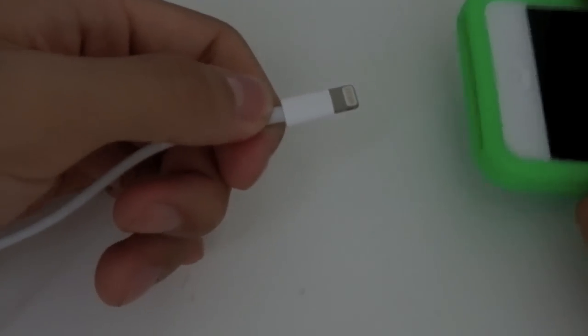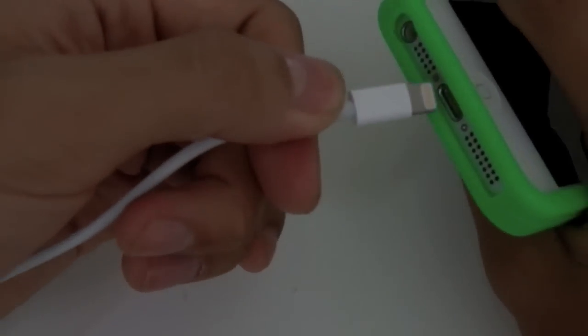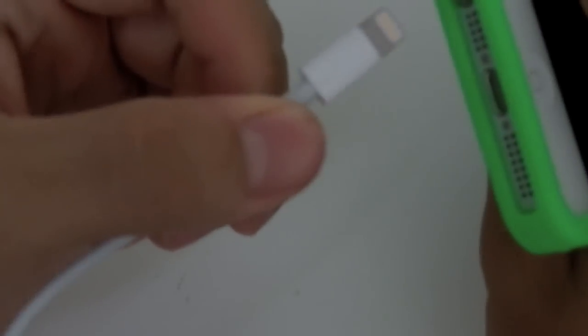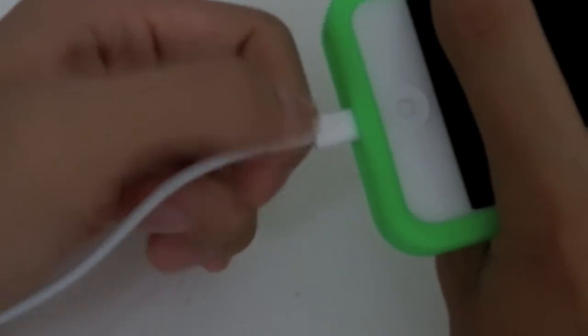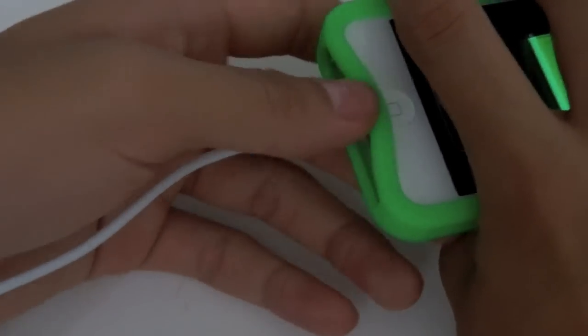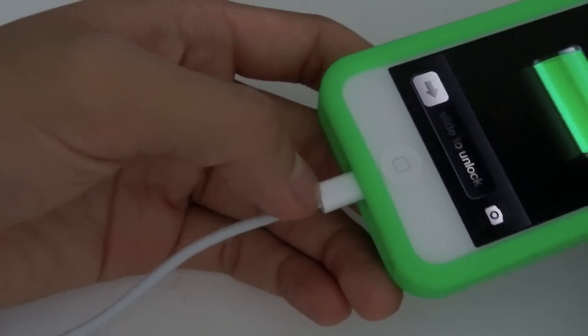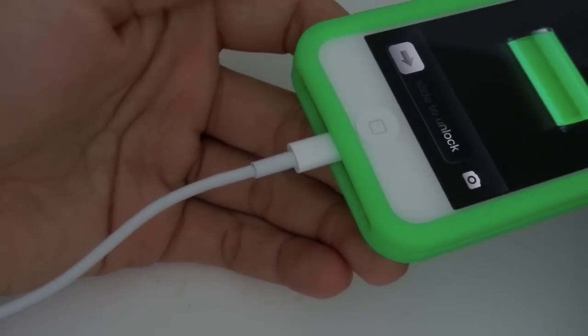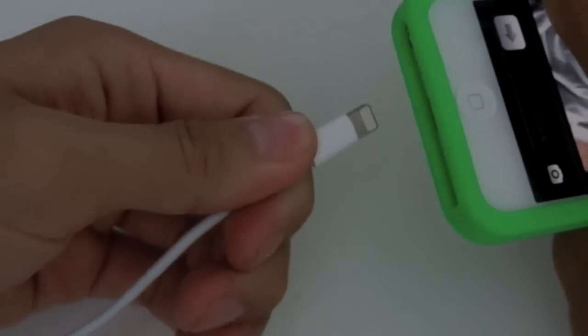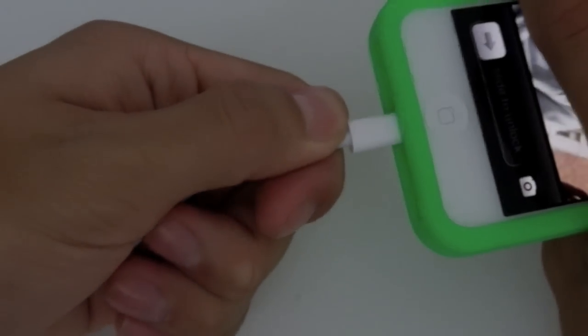It's small, so it fits perfectly. It's not hard to put it in, which is great. Just put it in like this — very easy to do, you can even do it with one hand.